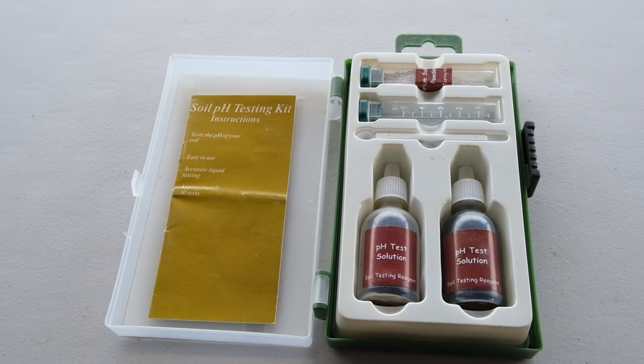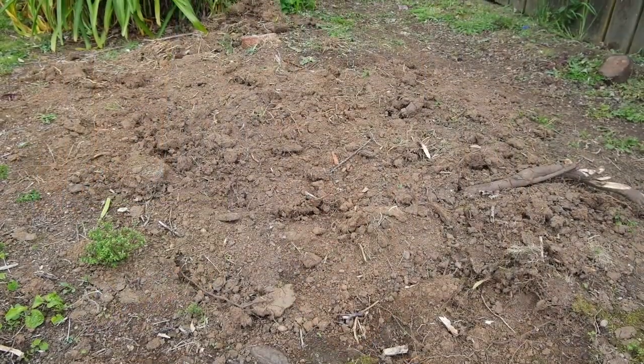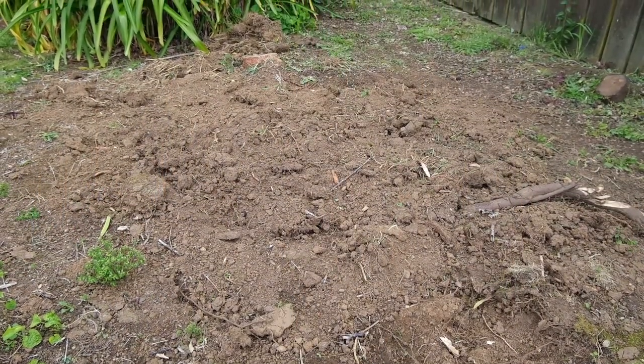The kit that I've got has actually a bit more in it than the kit you can now get, so don't let that throw you if it doesn't look the same. Because I'm in a new place — the tiny patch 2.0 — I decided to check out what the soil is up to. I want to make sure I can try and get it as good as possible so the plant can pick up all the nutrients.